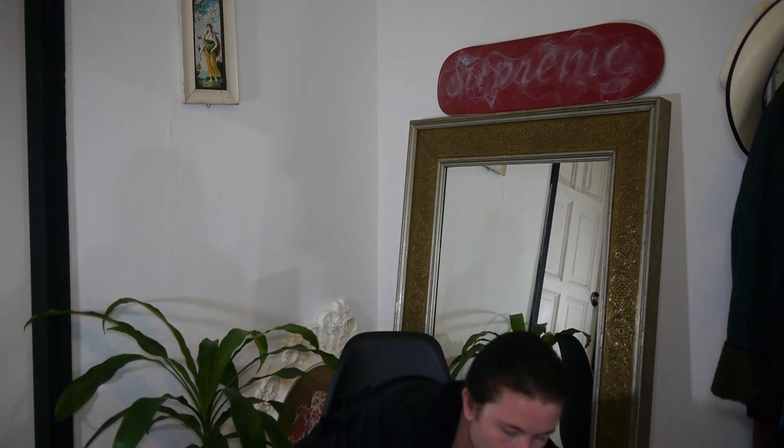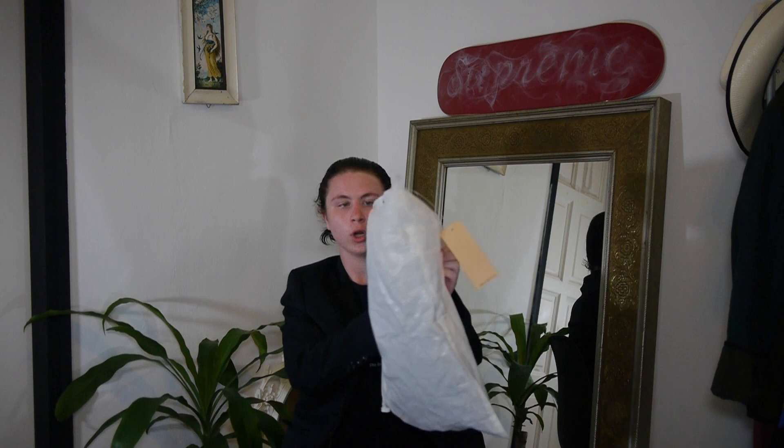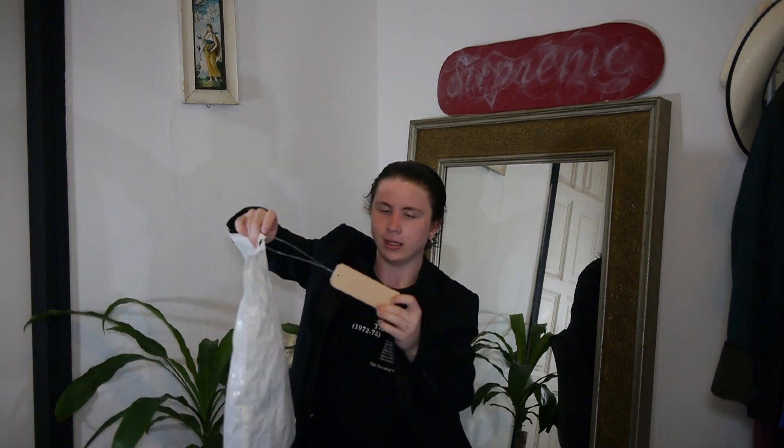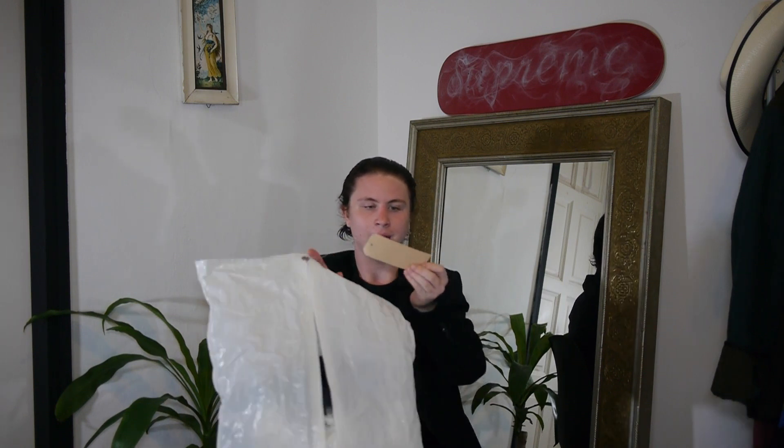First up, just to show what it comes in — it comes in this beautiful rice bag right here that zips up. It has a black sort of material on the inside, and then this beautiful tag that has a drawing of the boot with some information on it.